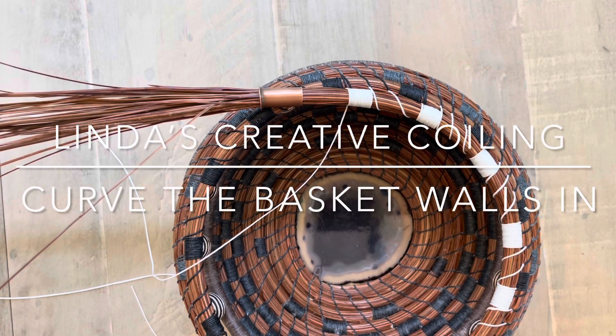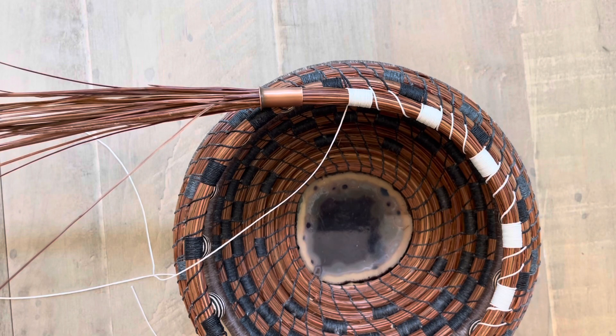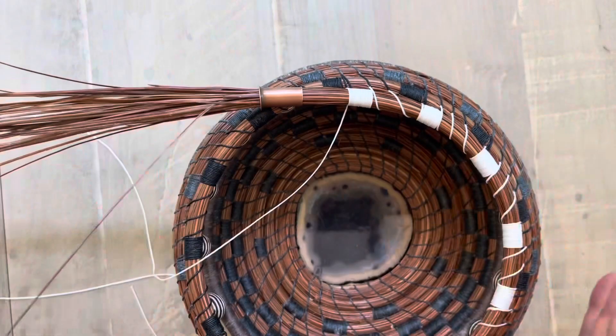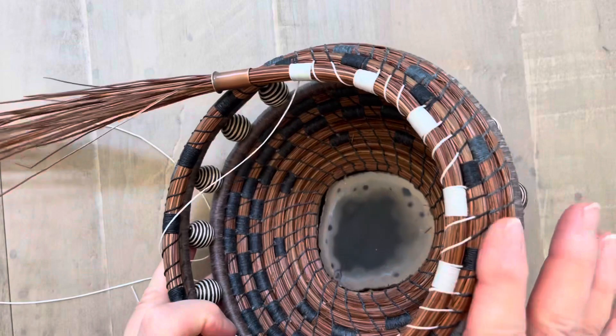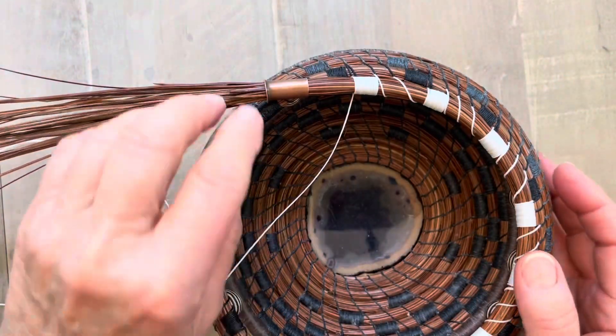Welcome to Linda's Creative Coiling. Today I'm going to do a quick video on how to make the rows of your basket curve inward. You can see how this is creating an inward bowl shape.